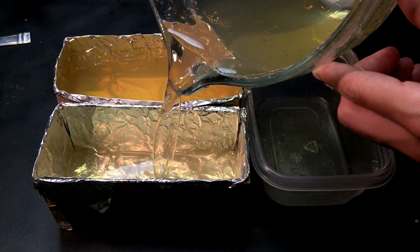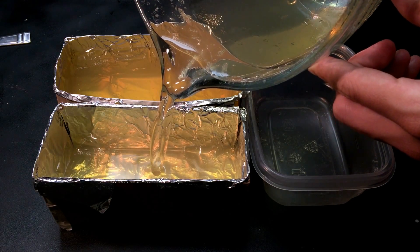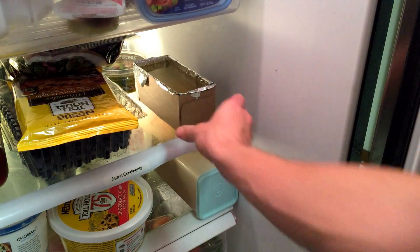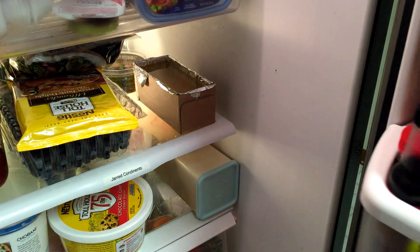It's also a good idea to coat your containers in cooking oil to make removing the molds easier. Now just leave it in the refrigerator for at least 8 hours and then it's ready to test.